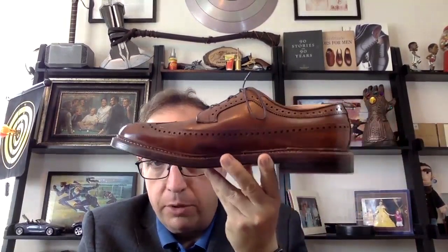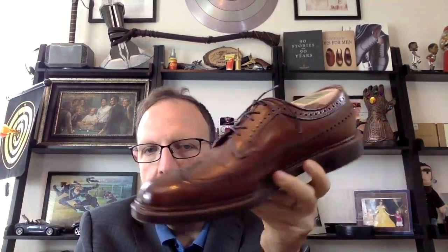Last of the American shoes is the Alden 979. This is the prototypical long-wing blucher — in my opinion, what was the original gunboat, as people call long-wing bluchers gunboats. A very, very good and very chunky shoe, really designed to be waterproof. It has this big, huge storm welt on it. Just a very, very solid piece of footwear. It's big, it's chunky, and this is what's prototypical American.